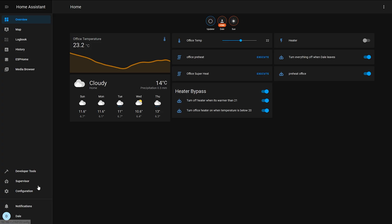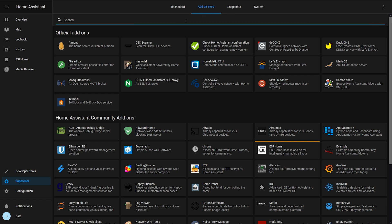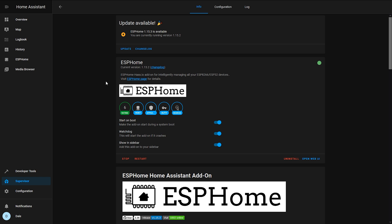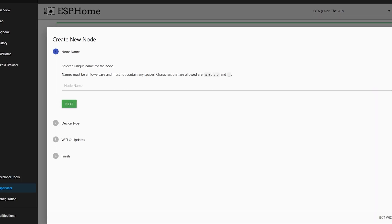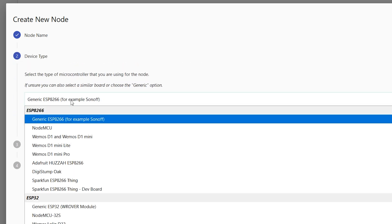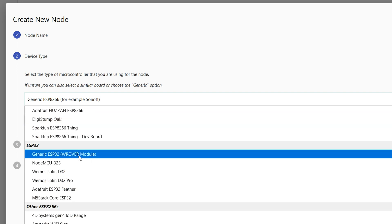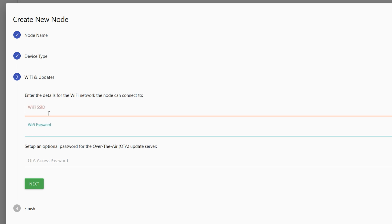Once you've got Home Assistant installed, go to Supervisor and then the add-on store. Search for ESPHome and install it. Once installed, open the web UI — I've already got one sensor here — click Add, and create a new node name. The name has to be lowercase letters, numbers, or underscores, so I'm going to go with 'living_room_temperature_sensor'. For the device type select ESP32 generic with the rover module.